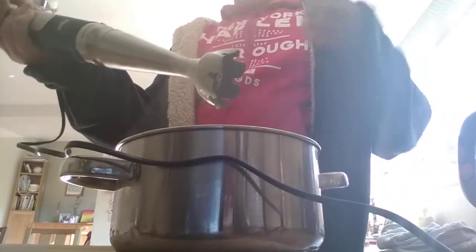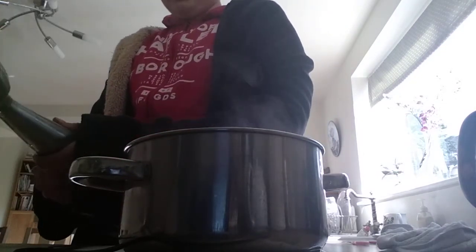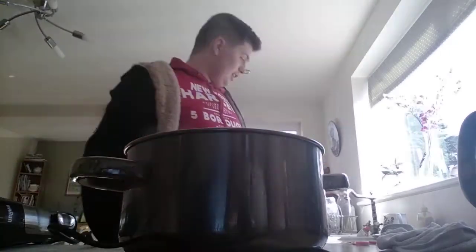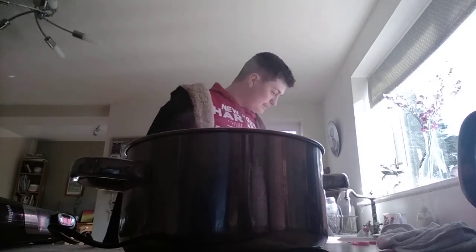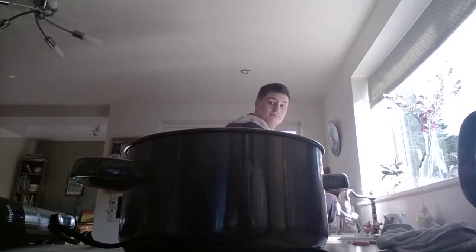Wow, this did a good job and the soup is all good. Now I'm going to take this out. This blender does a good job blending soup. Good job, blender. We've finely made soup.